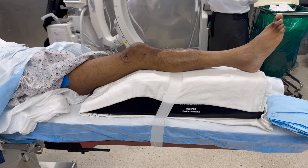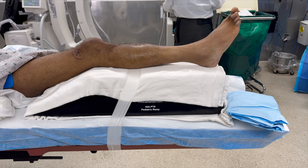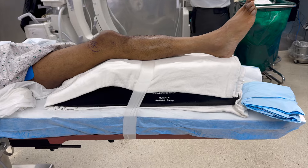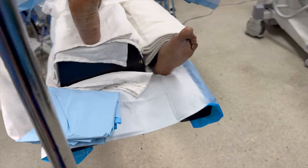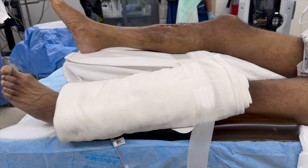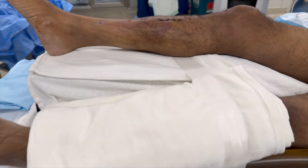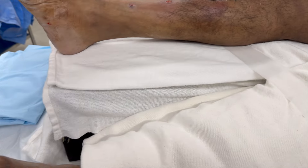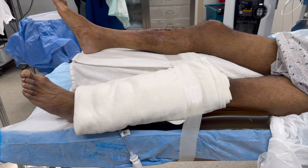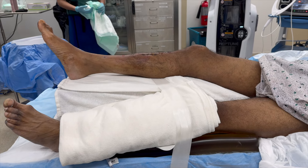Here's our setup. We have a radiolucent extension on the table, so there's no metal railing underneath from the knee down to the ankle. We have a black foam ramp that keeps the leg elevated so that when we get our images — especially the lateral images — it's completely clear of the other limb. I like to keep the opposite leg relatively palpable at the heel as much as possible, and the leg is secured with tape and a blanket.